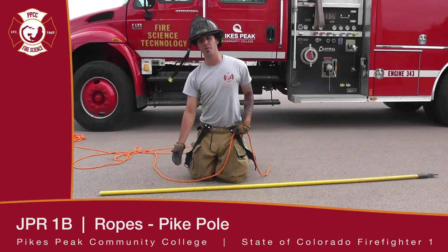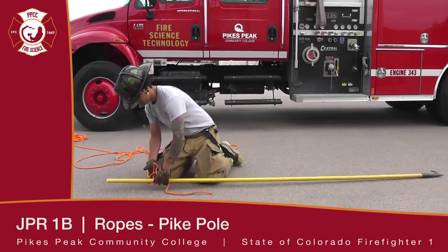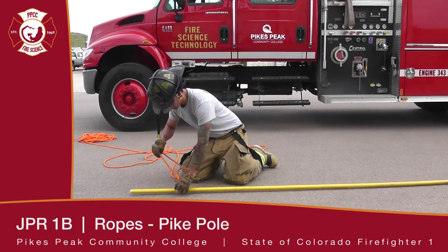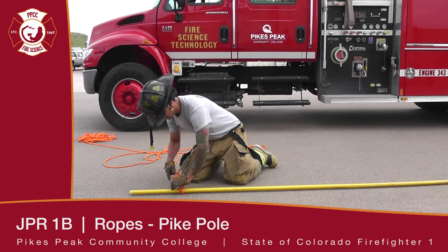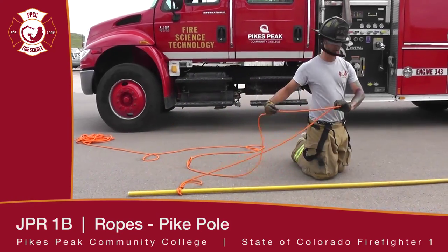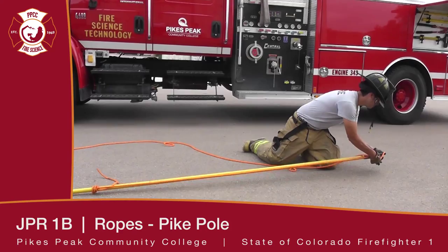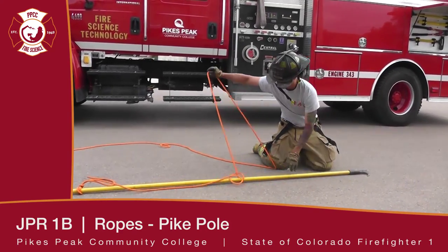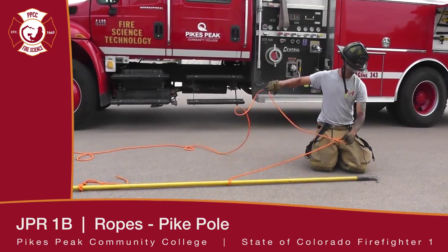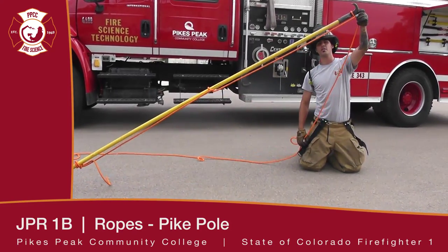Start off by coming up approximately 12 inches from the base of the handle and tying a clove hitch, securing it with an overhand knot. Bring your rope up and do a half hitch approximately halfway up the handle, then do another half hitch right at the top, secured on the pipe. Your pike pole is ready to hoist.